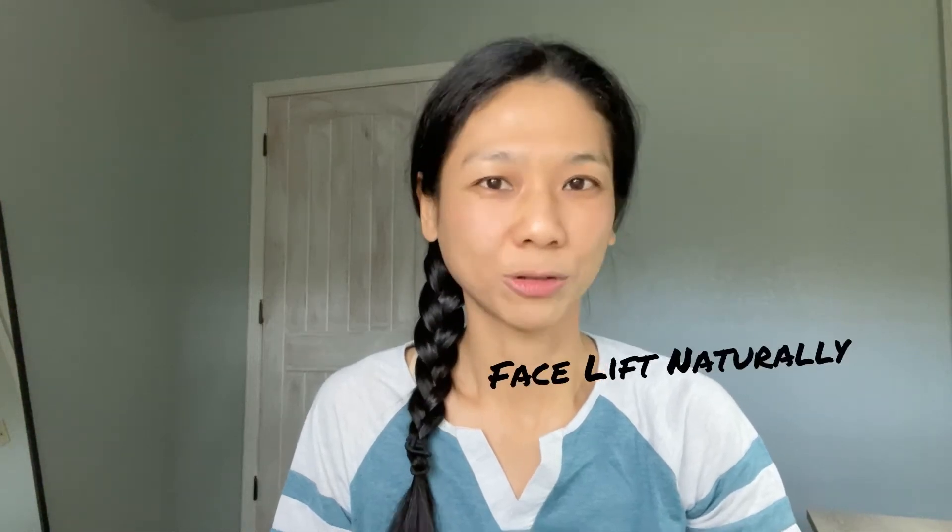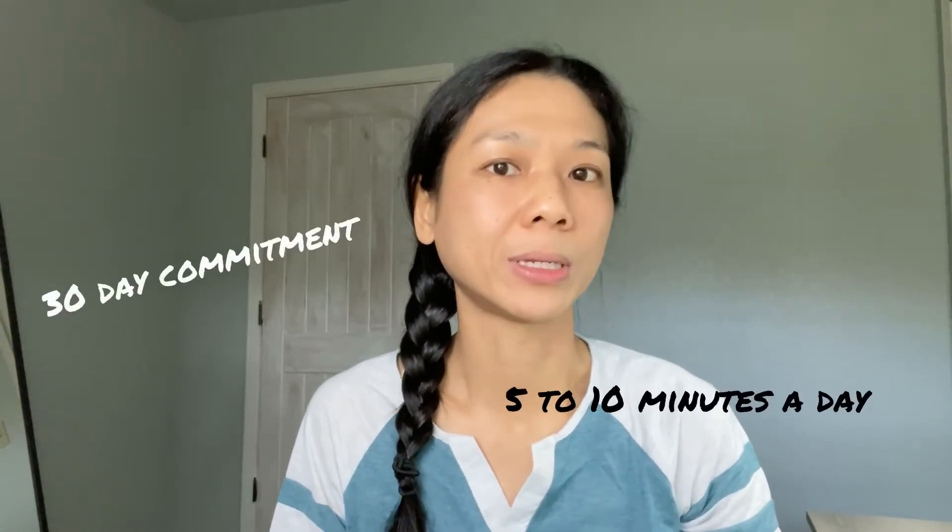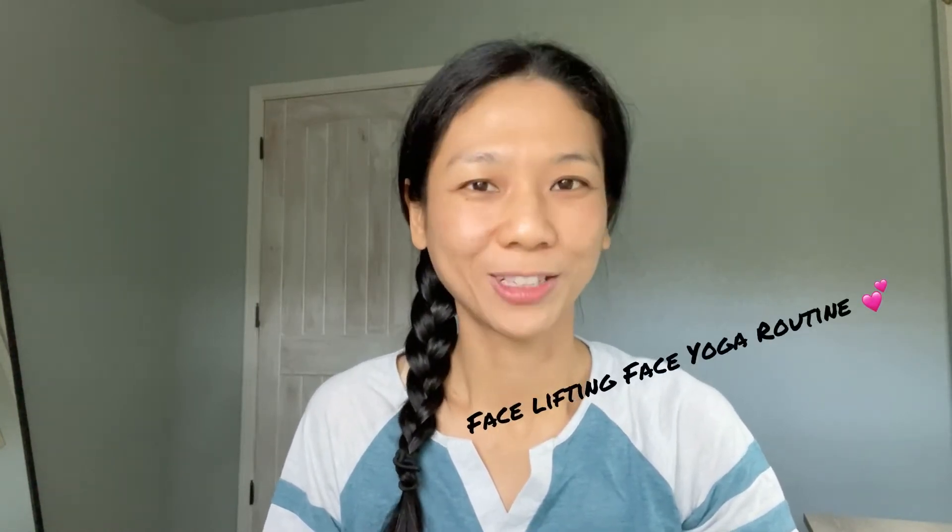Do you want to get a facelift naturally without Botox or invasive treatments? All you need is 5 to 10 minutes a day and a commitment of 30 days. In this video, I will show you a routine called the facelifting face yoga routine. I recommend practicing in front of a mirror until you know you're performing the poses properly, because if you're performing it incorrectly, you can actually create more wrinkles and have the opposite effect.